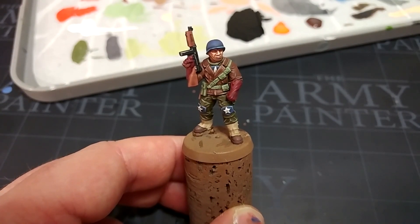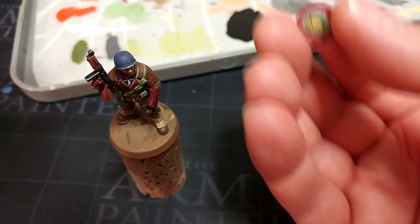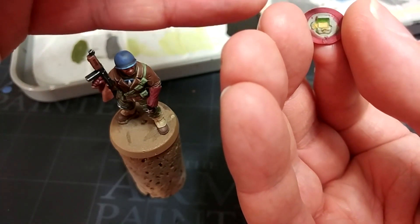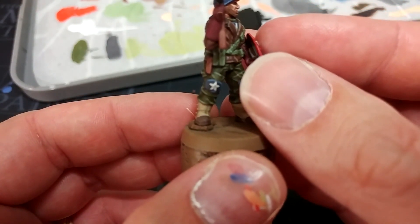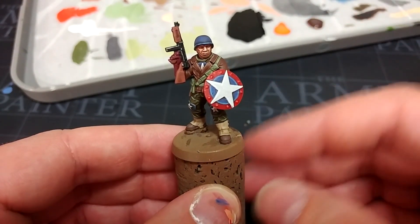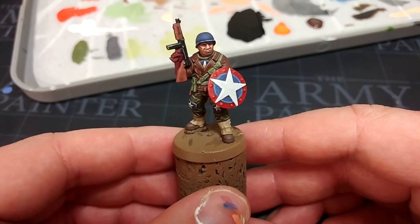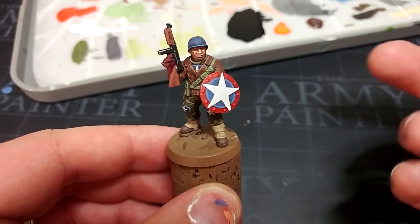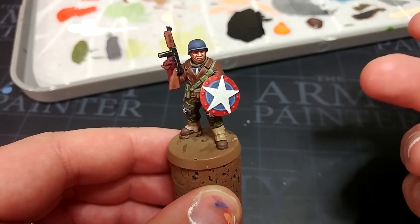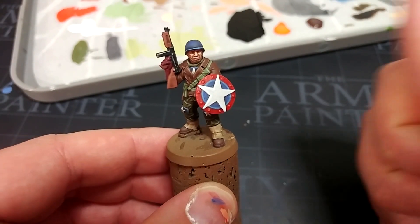Now I'm going to hit both the miniature and the shield with a matte varnish — I'll spray those outside, bring them back, and show you what that looks like. Doesn't that matte varnish just make a world of difference? All we need to do now is apply a little bit of superglue to his shield — just a wee dot into the hand grip and then apply it over the back of his wrist with a couple of seconds of wiggle room. All that remains is to pop a quick base on him. You could paint an A on his helmet, or grab some decals for 15mm Sherman tanks — a star in the center of his helmet, job done.